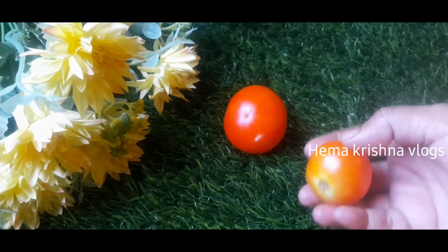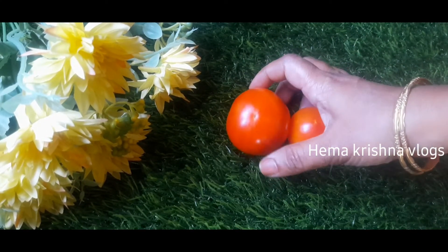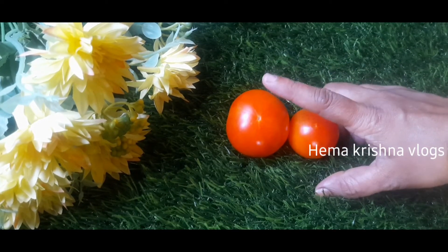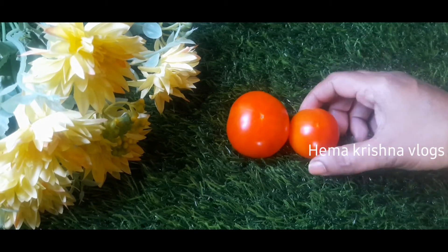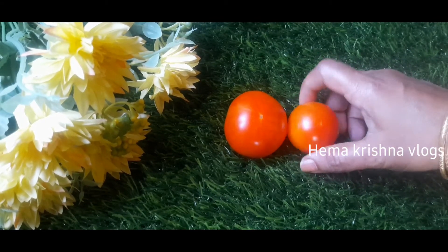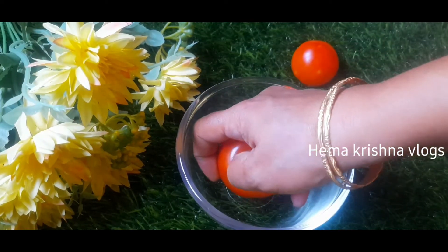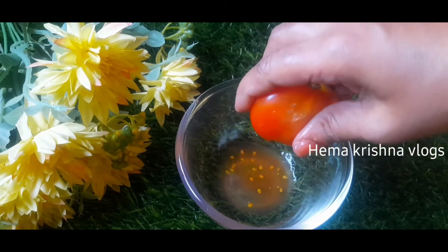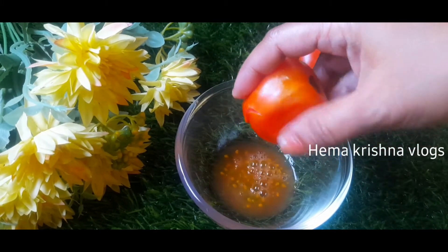We have two tomatoes for the face pack. We have some juice on top of the tomatoes and on top of the skin. We use a tomato sauce.